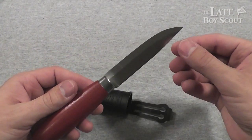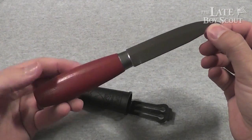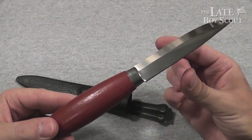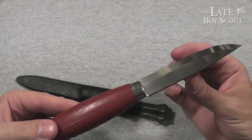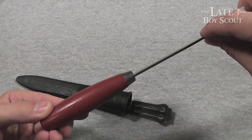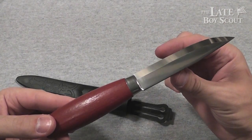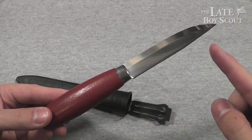Basically this is a larger brother to the Mora Number 1, which has a narrower — I think it is narrower actually in the actual blade steel, but then the breadth of the blade is actually a bit narrower as well and shorter.